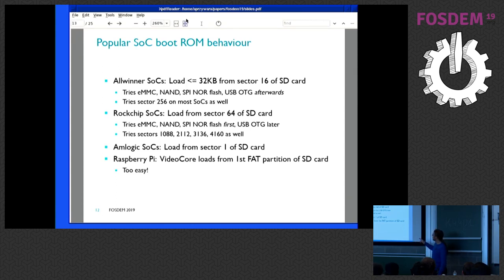Rockchip SOCs are similar, but they load from sector 64 of the SD card and have different wrapping things. Also different is that they try eMMC, NAND, and SPI NOR first, and then only the SD card. They also have alternative sectors, which I just discovered this week. MediaTek SOCs — information I got from Antonio two weeks ago — seem to load from sector one of the SD card. I have something booting there, but it's early stages. I think we have a foot in the door.